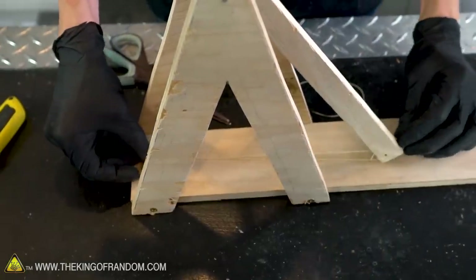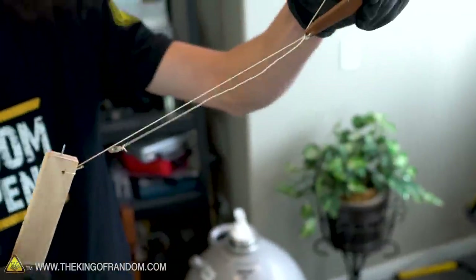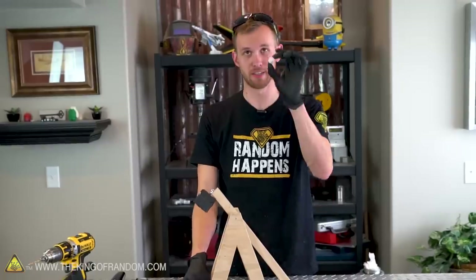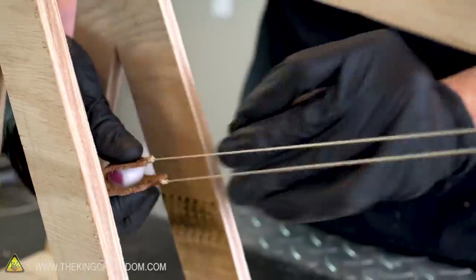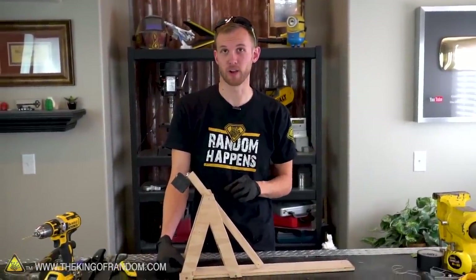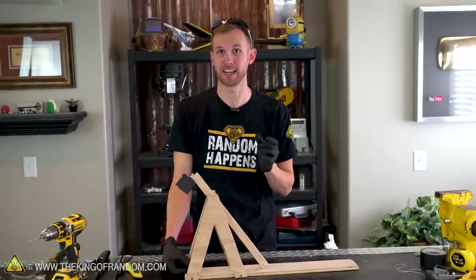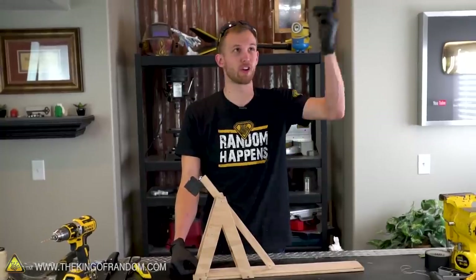We can now see how our trebuchet loads and will launch. As the weight pulls it down, the pouch will swing up and around. The washer will then slide off of the post and should launch our projectile through the air. I have this small piece of candy smushed into more of a ball shape — this will be our projectile. We'll load that into the pouch and bring it all the way down, and when I release the pouch, this should fire. One note: currently the nail at the top of the swing arm is pointed basically straight up. The angle of that nail has a lot to do with at what point the washer will slide off, so it's entirely possible it might shoot too straight up or even launch early.